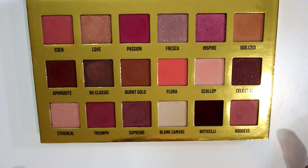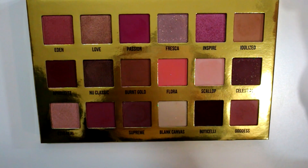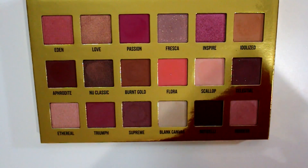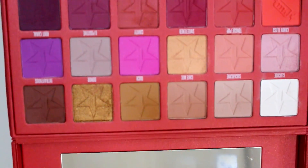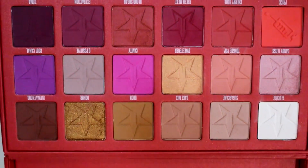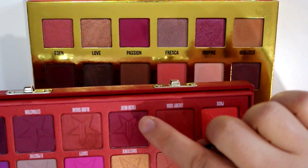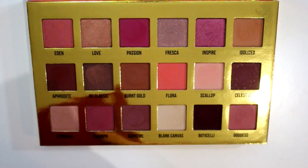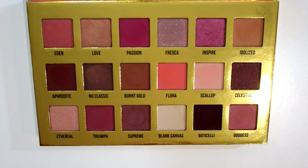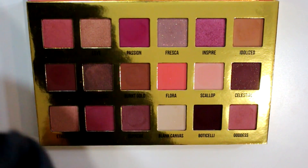I really enjoy the color selection in here. As soon as I opened it and looked at it, it definitely struck me as like a good companion palette to the Jeffree Star Blood Sugar palette, which is also very red and pink toned. Just putting them together, you can't really see it well, but this is a brighter version of Flora, and this Fresh Meat one is pretty close to Passion — just a lot of similar colors, but not the exact same. I thought I would mention that because Blood Sugar was the first palette that reminded me of this when I opened it.